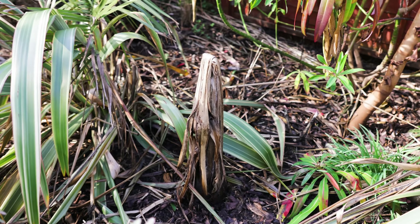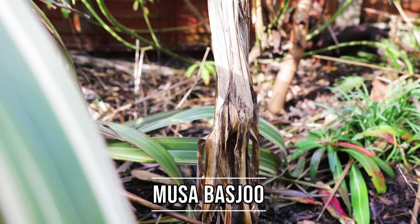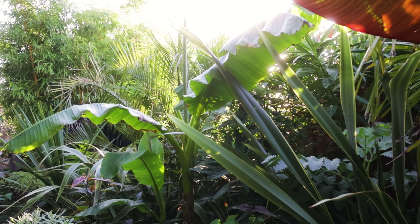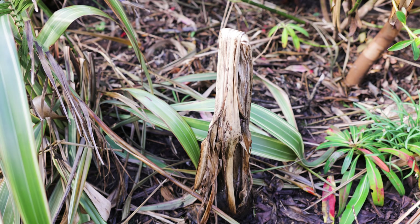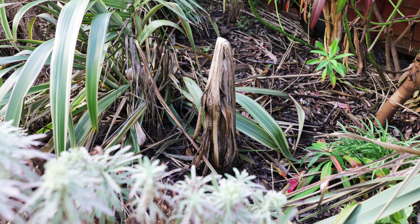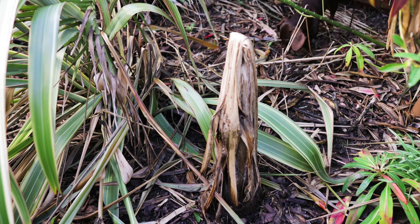But when it comes to Musa basjoo, this is what you're looking at. This was quite a big plant last year, into its third year, but now you can see it's pretty much been reduced to this small stump here. The pseudo stem is around a foot and a half — 40 centimetres tall — and it was a lot bigger last year, but that's the result of not entirely protecting it this winter.